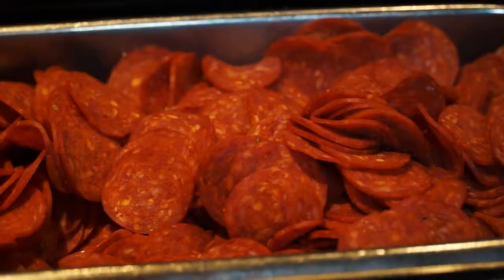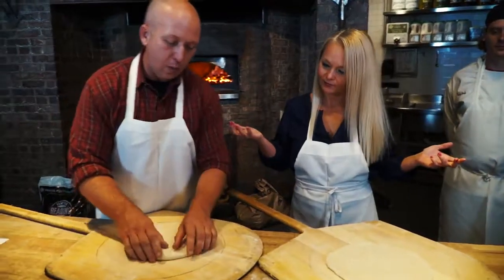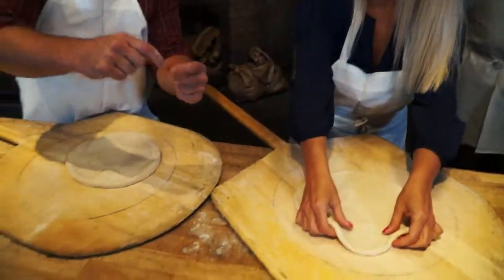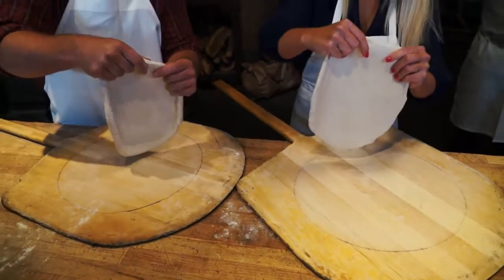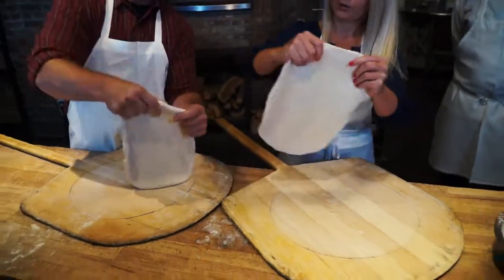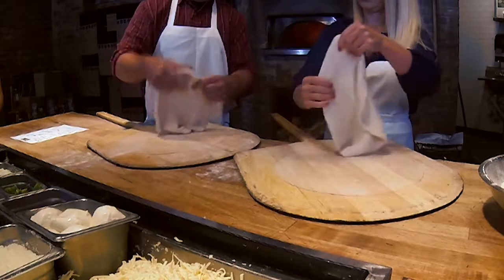But before those delicious ingredients go on top, you must prep the dough like a true pizziola. At this point, we're going to pick it up. Hold it in two hands — you want to get a nice pinch around the crust. And we're just going to pull the edge, maybe just a couple inches at a time. Start here, pull there, and it's going to get larger. We're not going to worry too much about the middle — we're just going to stretch the crust.